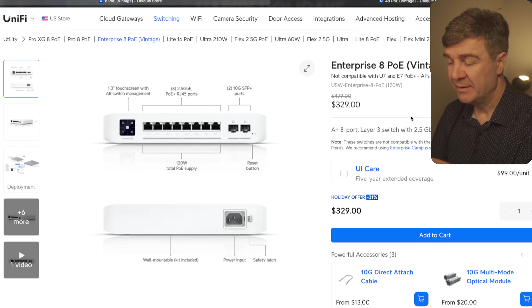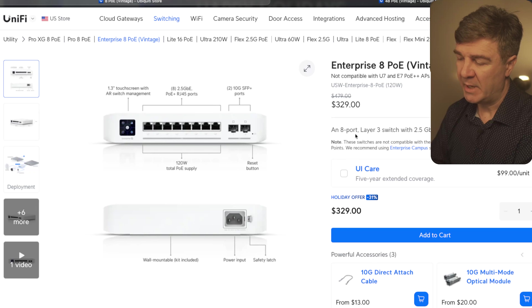Back to the 8-port PoE. This is also Layer 3, and it has 2.5 gigabit Ethernet on all 8 ports, and additionally 2 10G SFP ports. The power supply is built into the switch — no need for an external power supply.